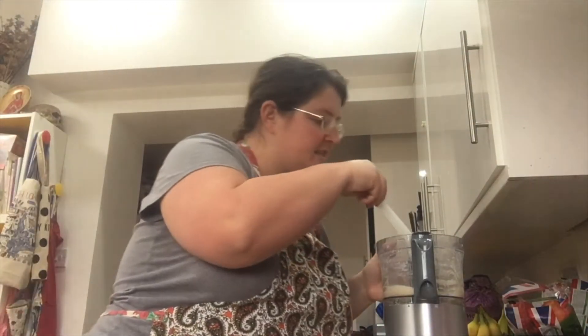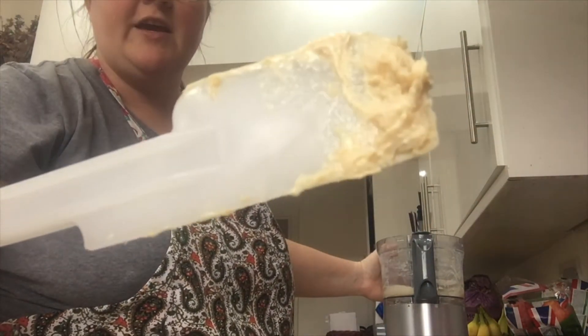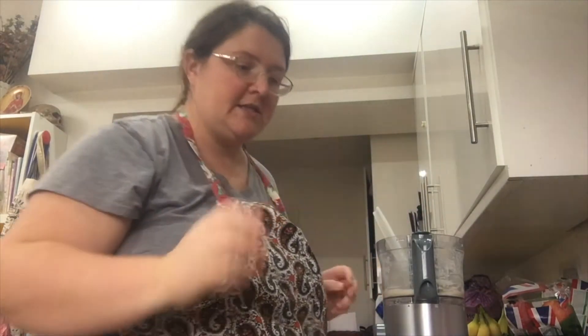We've just processed the tahini with the lemon juice. It gets nice and fluffy and much lighter in color — that's how you know it's ready for the next step.